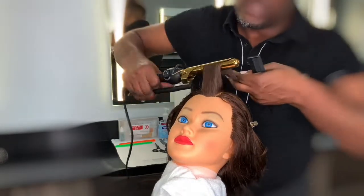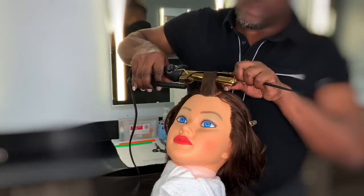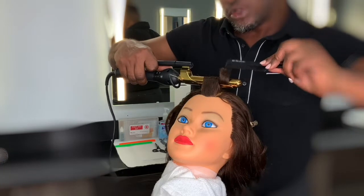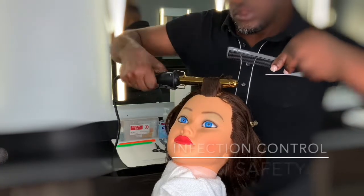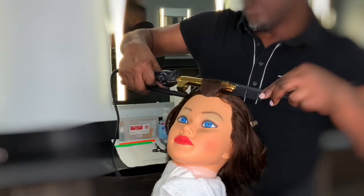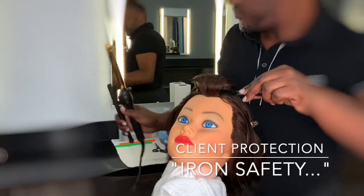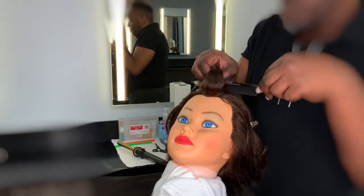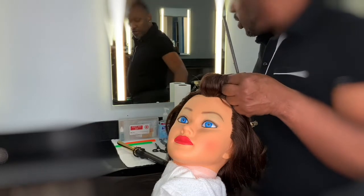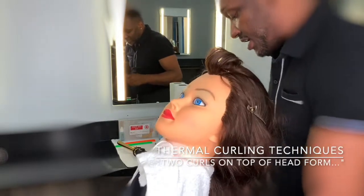Smooth in the front and smooth in the back to set and control our base. Open your iron and begin to curl. Never touch your iron — let your fingers guide the curl. If you need to adjust the curl, use your comb. Before you remove the iron, place the comb in the curl. They are looking for smoothness and a full curl from base to end into a second curl.